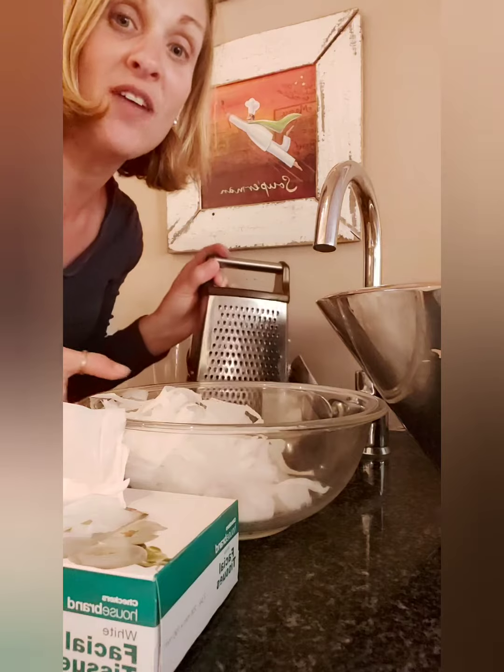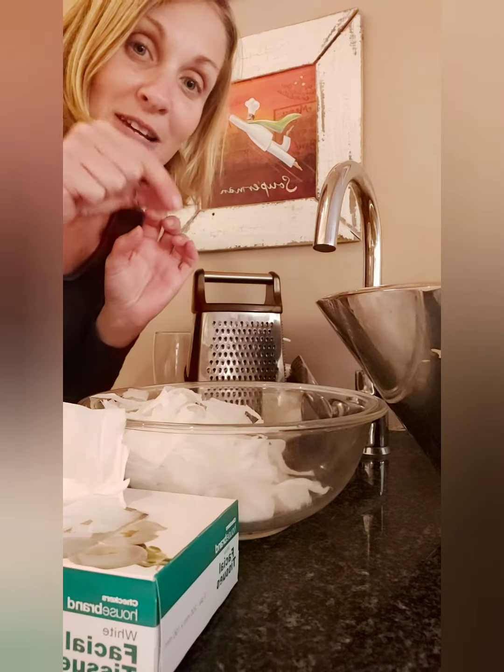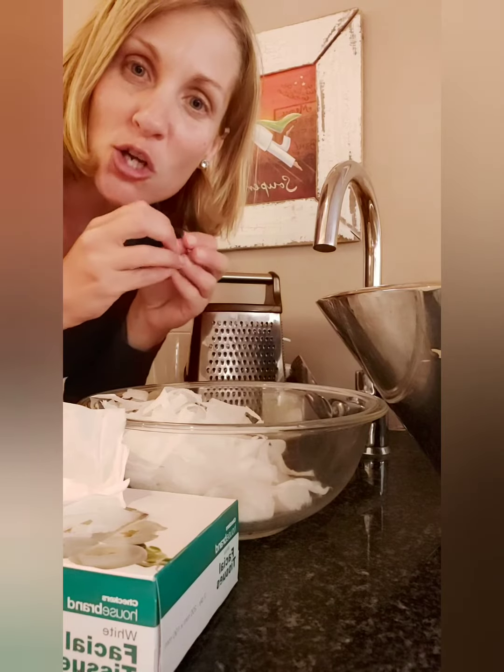Once you've done that, very slowly add some water — mommy can help you with this. Then you can start to mush it with your hands. Make sure you don't add too much water, otherwise your snow will be all sludgy and you won't be able to play with it. As the water, soap, and tissue start to mix, the tissue paper will turn into soft snow dough.